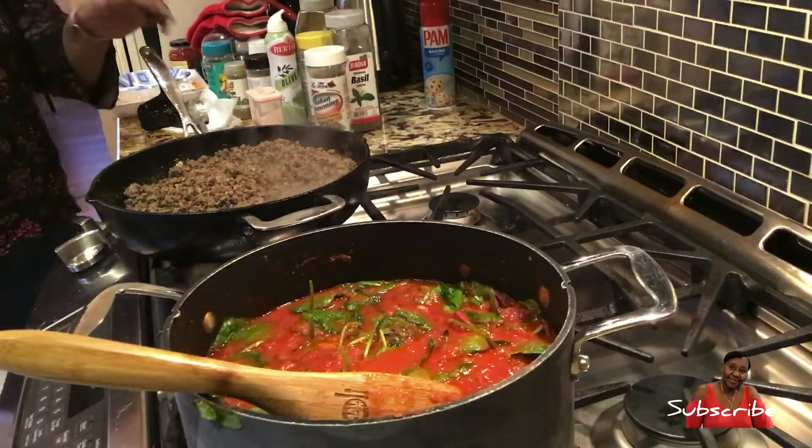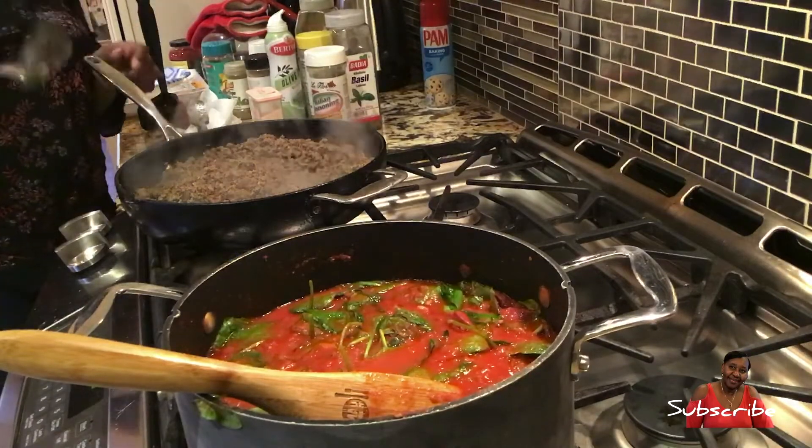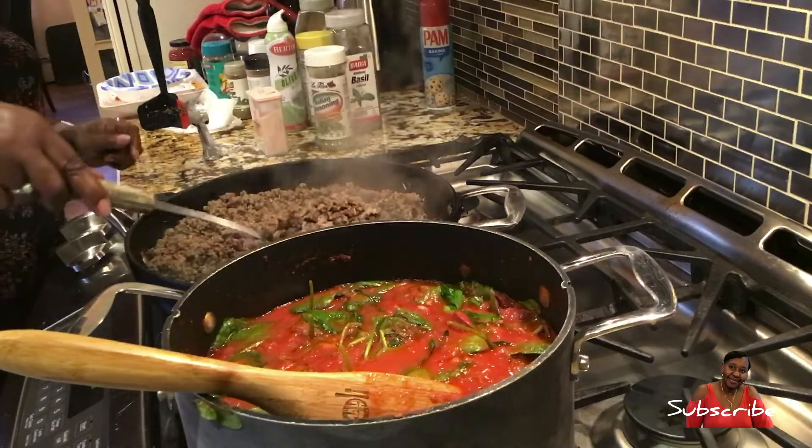Alright guys, this is definitely done. I'm going to turn it off and use a slotted spoon to get this meat out.